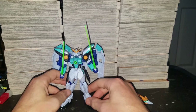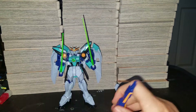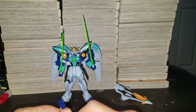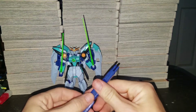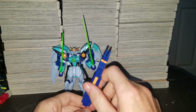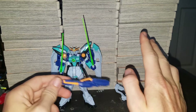And then the two buster cannons — can close up, put together. You can have one out. To have both, you plug it in. For the flight mode, let me switch this into flight mode for you guys.